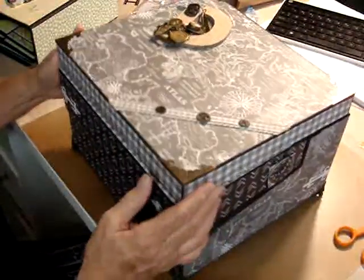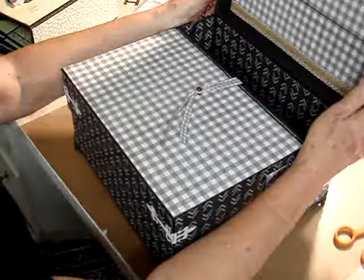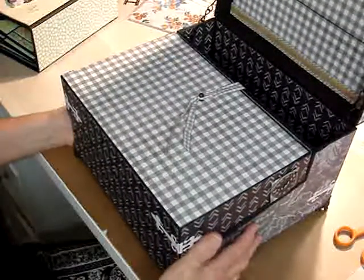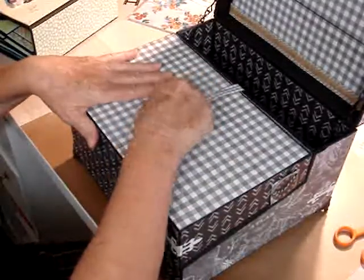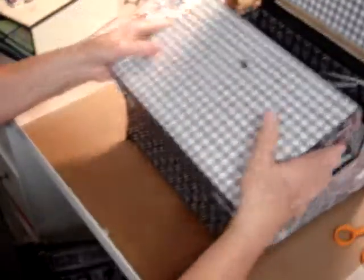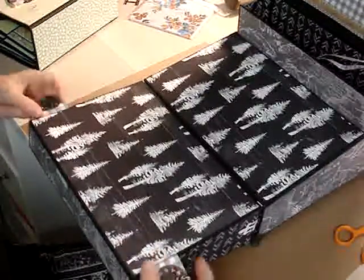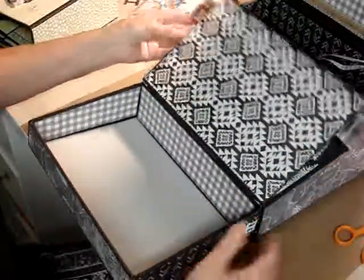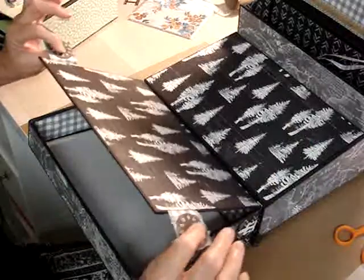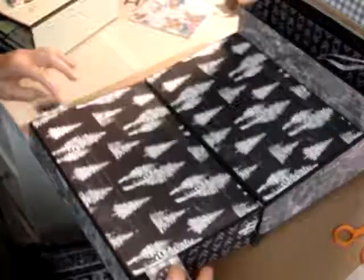I don't know if you want to see the inside of it again or not, but we'll do it quick — some of you may not have seen it. And that's how it opens, like this. To keep this lid here from flopping when you let it down, I put a magnet on each side with these chipboard clocks to hold it down.